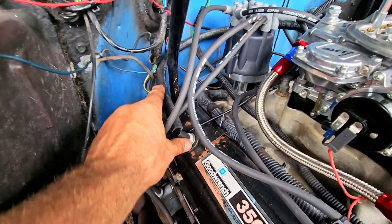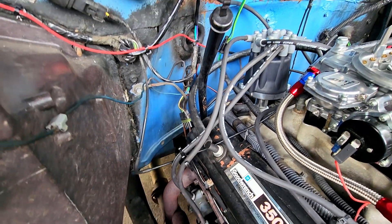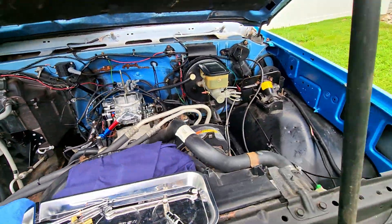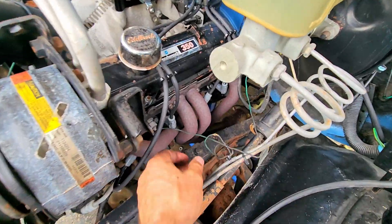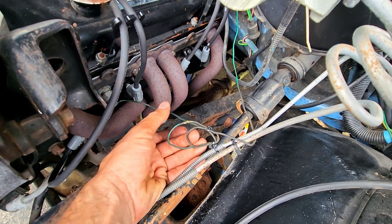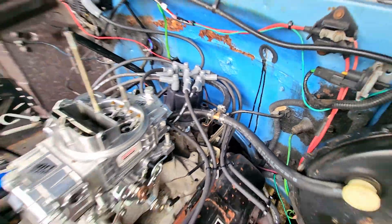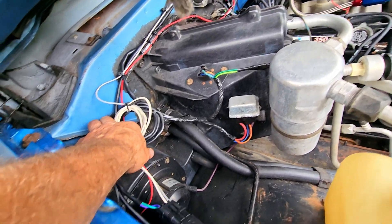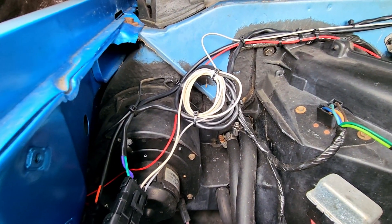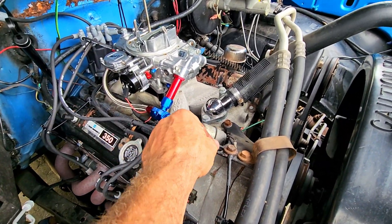I noticed this was sitting on the header, so I went ahead and wrapped it up to keep it off the heat. Here is where the PCV is now. Everything's hooked back up — plugs and wires. This I can probably do something better with in the future, but let me go ahead and put one more zip tie right there. Everything is now buttoned up, off the heat, and this ground's going nowhere so I'll snip it.